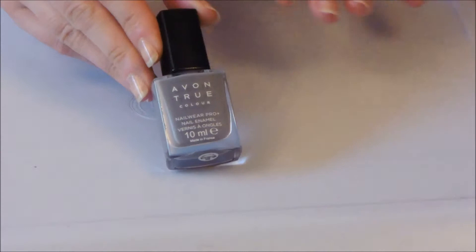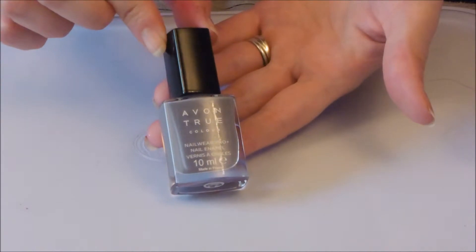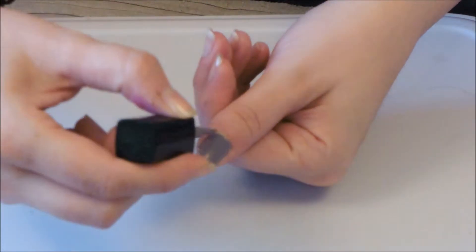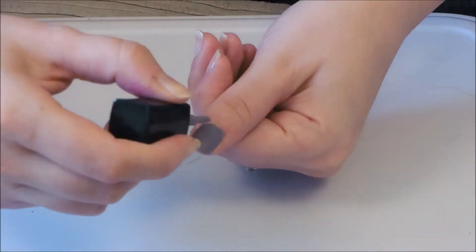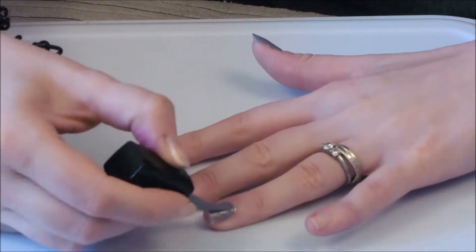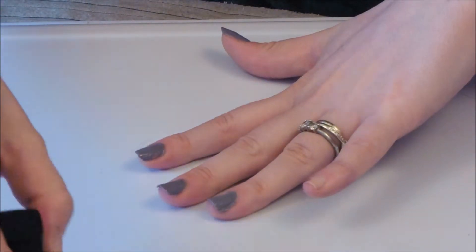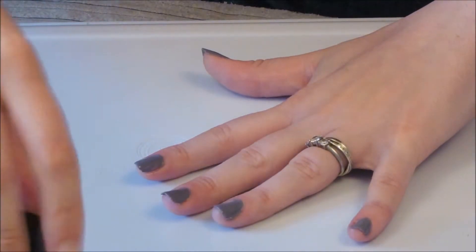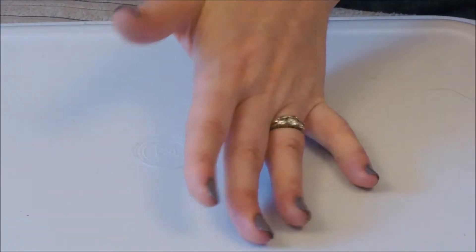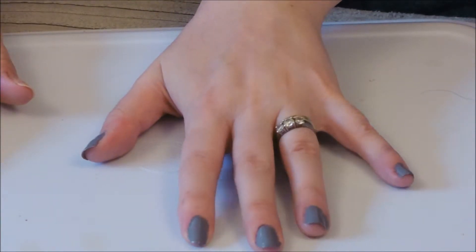Now I'm going to paint my nails in this shade of Innocence by Avon, from the True Collection. It's like a crayon and a crush. As you can see, that's one hand painted. I'm going to let that dry and then paint this hand and see whether any nails need a second coat.